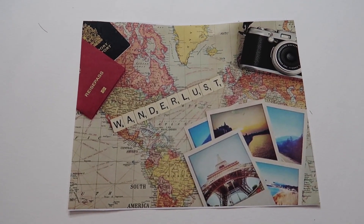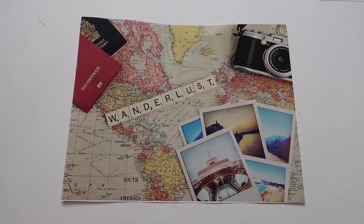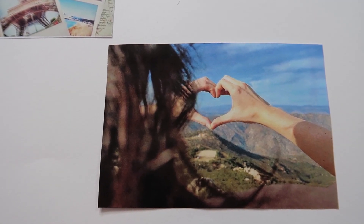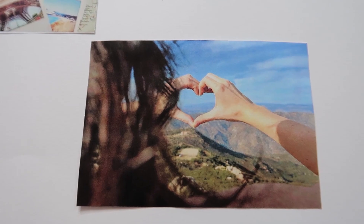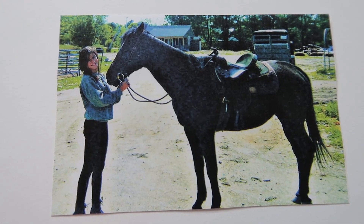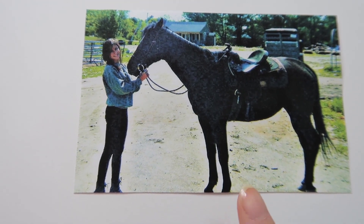While we're on the topic of travel, I printed out a picture of a world map with passports, photographs, and a camera, which represents that I want to do more vlogging and take you guys with me on my travels. There's also a picture I took a few years back when I was hiking in San Diego, and to me it really represents being one with nature and appreciating the moment you're in.